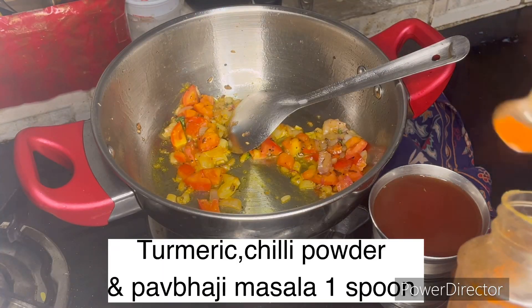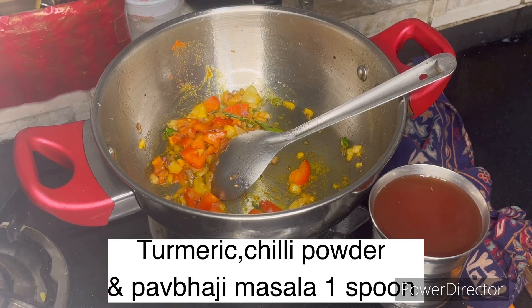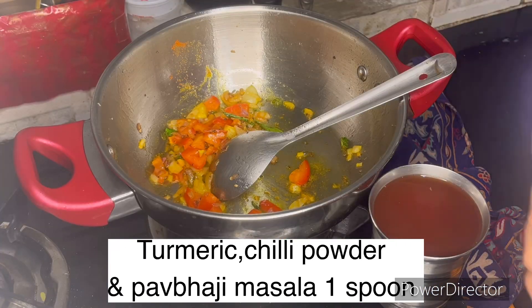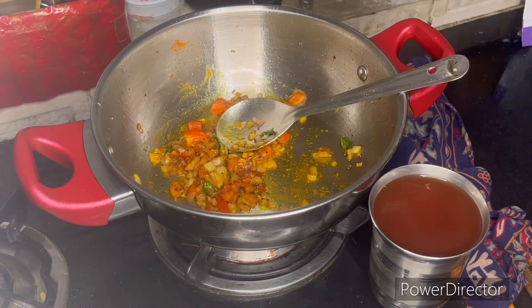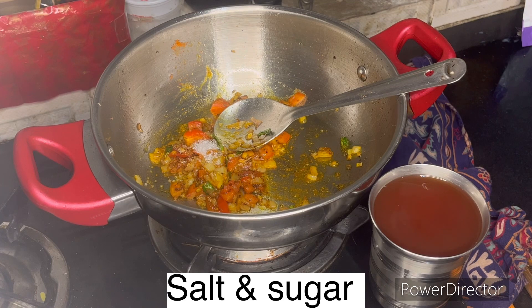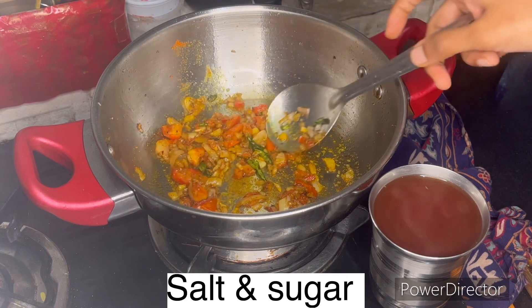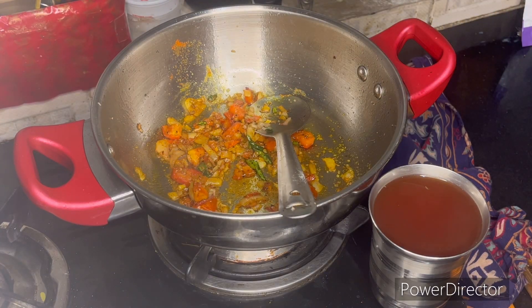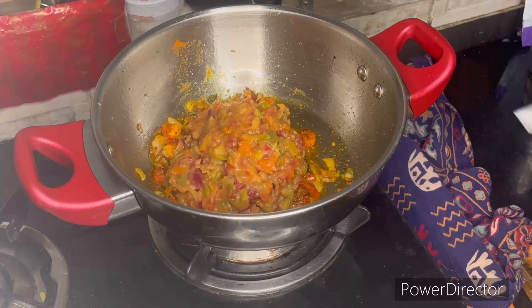We will add 1 tomato to this. We will use the same brand. The vegetables are actually smashed and ready to serve.